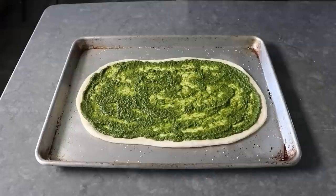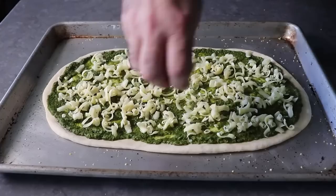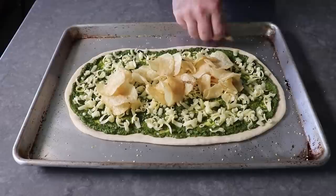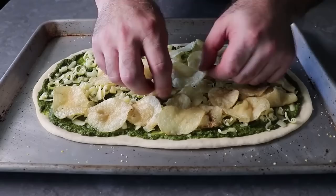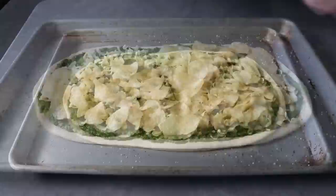Once the crust has been spread with pesto, we scatter over the first of our two cheeses — a very sharp white cheddar — going almost but not quite to the edge. Then we move on to applying a nice generous layer of chips. I recommend using a plain chip — these were just sea salt flavored kettle chips. Be fairly generous and overlap the chips, but the best results come with just one layer; piling chips too high doesn't seem to work out as well. If your bag has lots of folded-over ones, those work especially well. Take another handful and tuck chips in to fill any gaps.